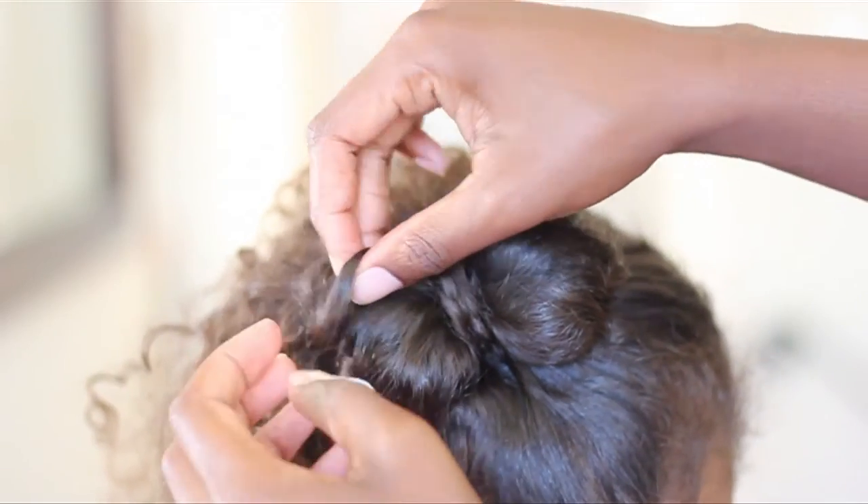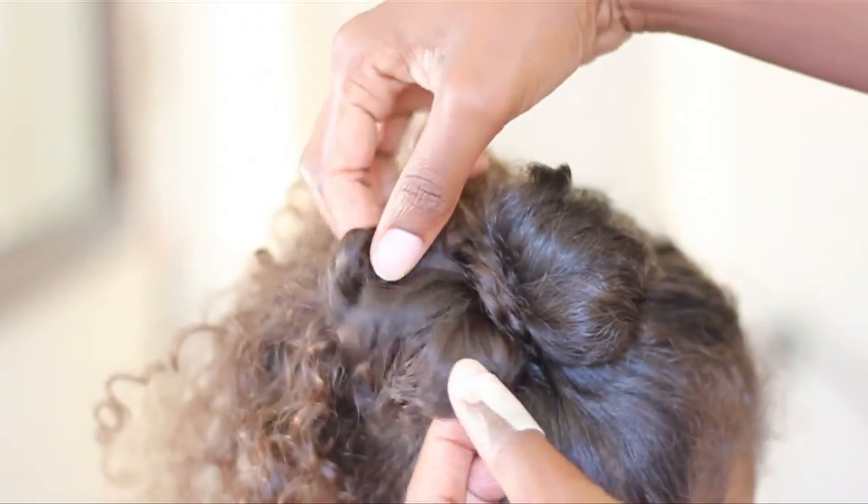And once you pull that piece through, you're just going to pin it into place. And there you have it.